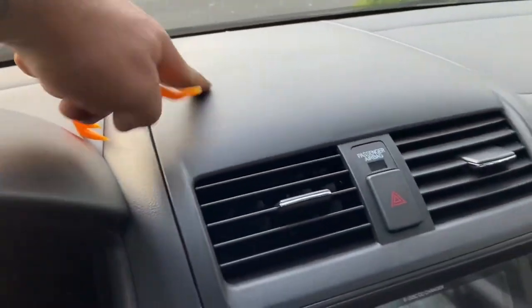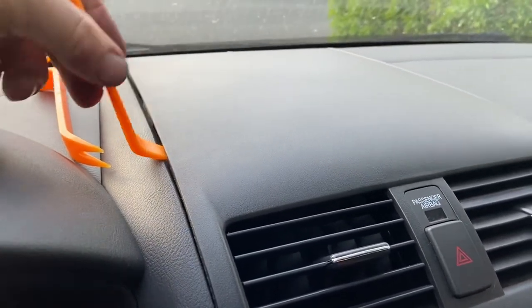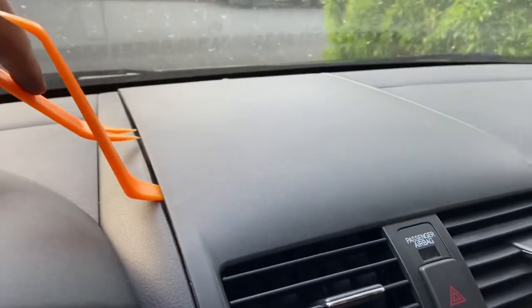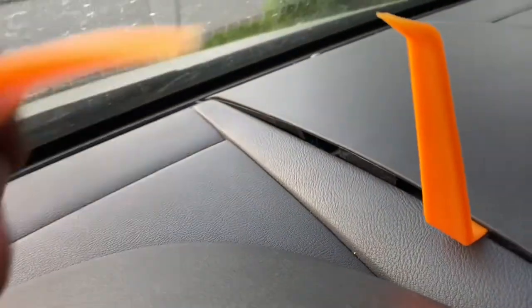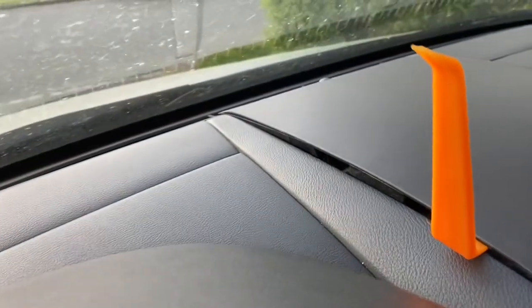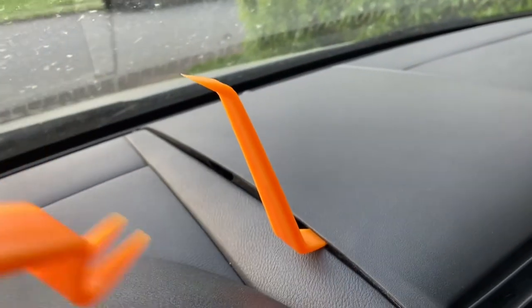The first thing we're going to do is remove this vent cover here. I took two of my trim forks and I started working it right here, got that up just a little bit, and then I was able to creep my fork in there. You can see on the side there are areas where you're not going to be able to get it. So you want to try to go as far as you can this way, and then as close as you can back to you this way, and then it'll pop and break loose. We'll do that for both sides.